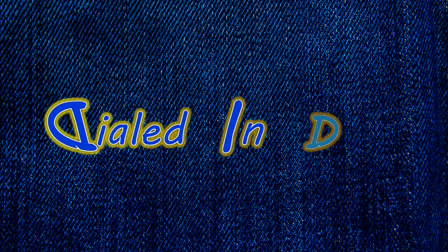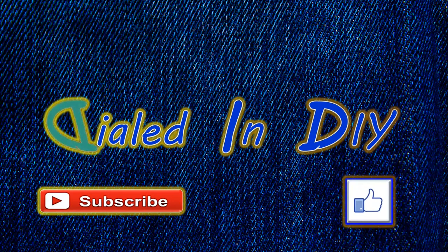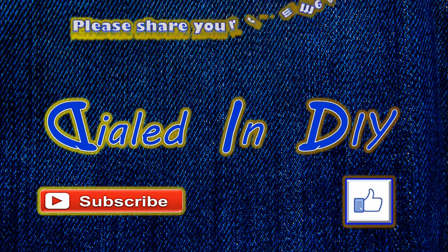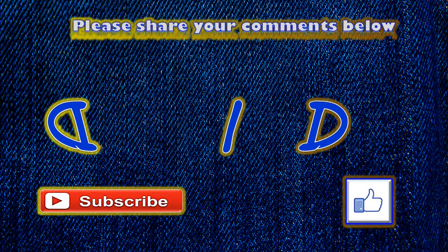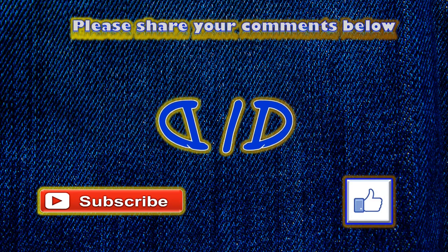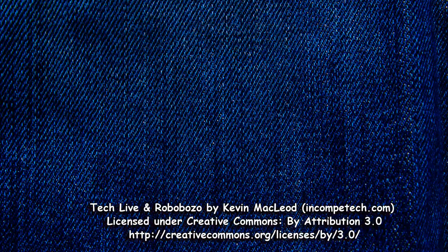Thank you very much for stopping by Dialed In DIY today to check out my video. If you enjoyed it, or maybe just got some ideas for things you could do with some old belts, I'd love it if you'd let me know by clicking that thumbs up. Share your ideas with me in the comments below — I'd love to hear about it. I'd also love it if you'd subscribe and ring that bell so you get notifications for my new videos, and make sure to come on back because there'll be plenty more Dialed In DIY to come.